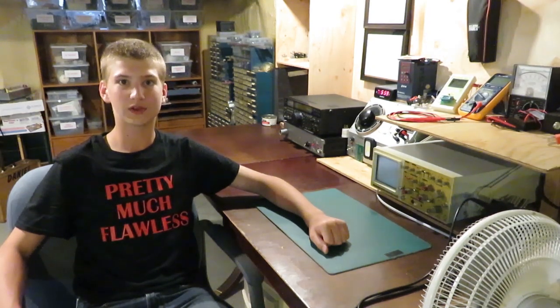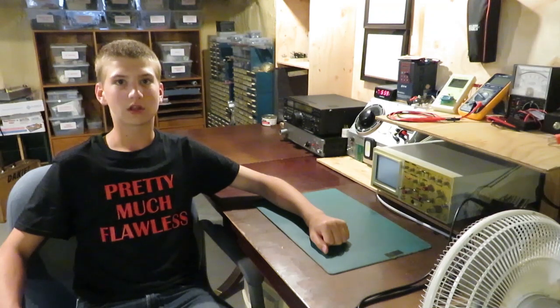Hi there, welcome back to Pretty Much Flawless. Today in this video we are going to be fixing some fan lights that have started blinking mysteriously. Let's get into it.